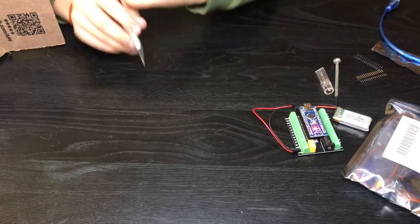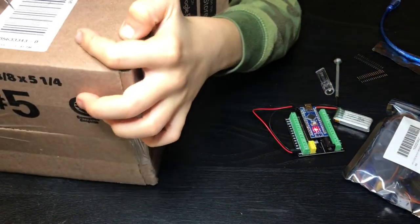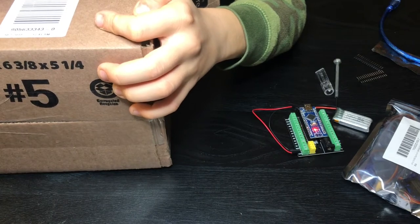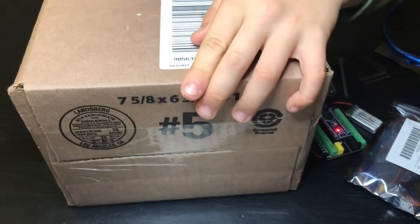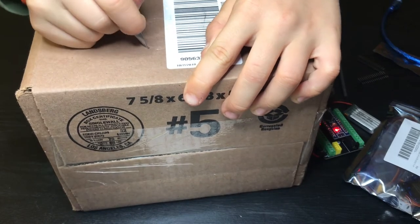Right now I'm gonna make a hole in the box for the coin to go into. I'm gonna start by marking it with my knife and then cut it out.